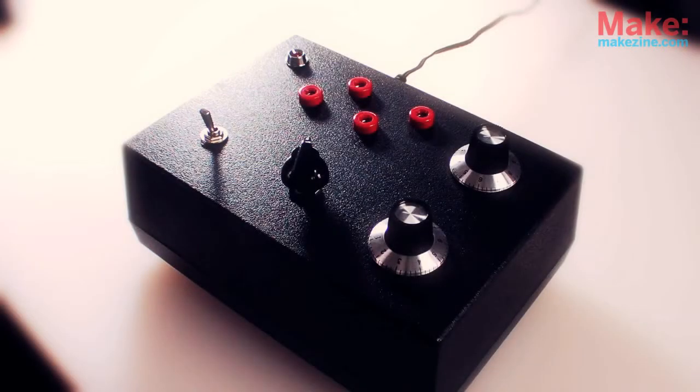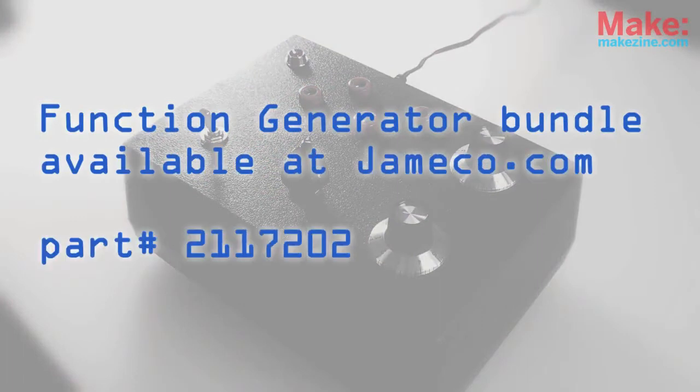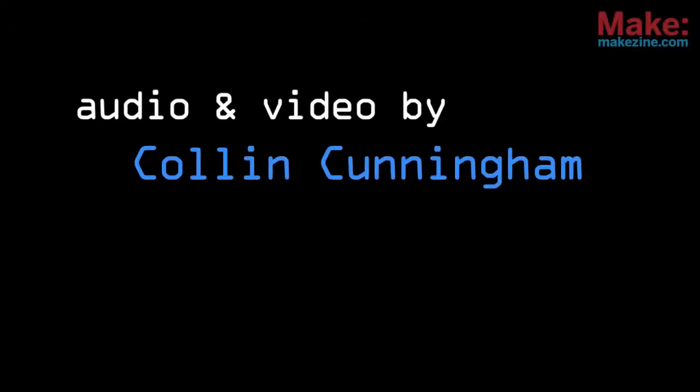Go make something! Care to build your own little tone box? You can with parts from Jameco Electronics. I'll see you next time.